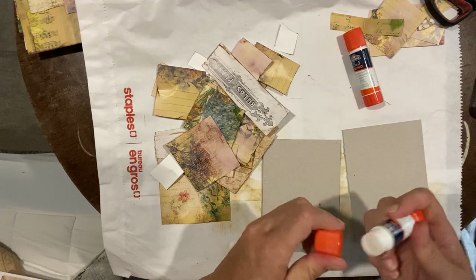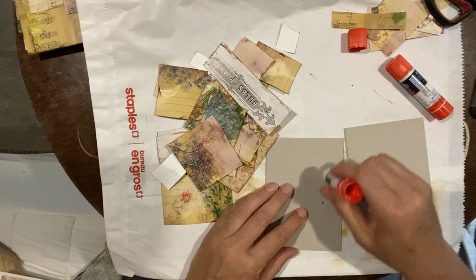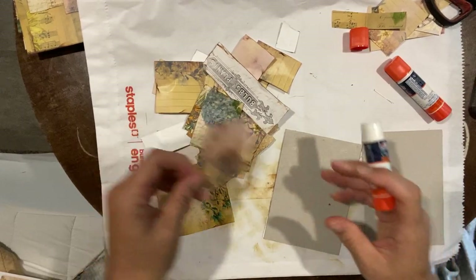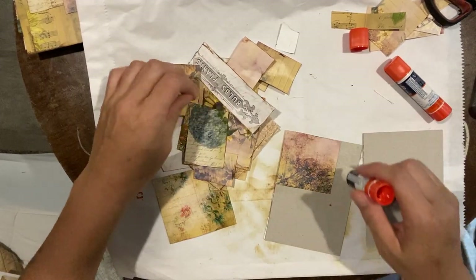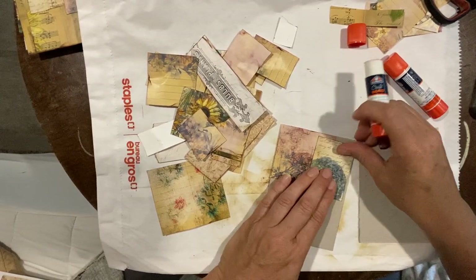I just basically want to glue them all down. I'll throw some glue on and stick these down. These digital papers are really quite beautiful — they have a nice range and they're right up my alley with these neutral tones.